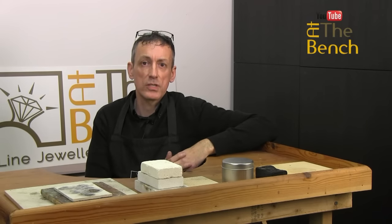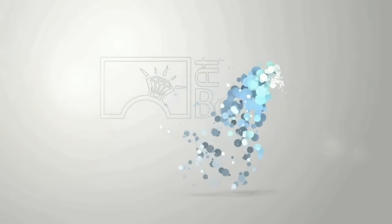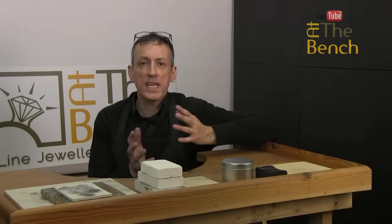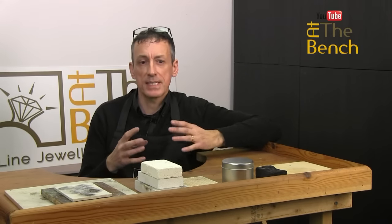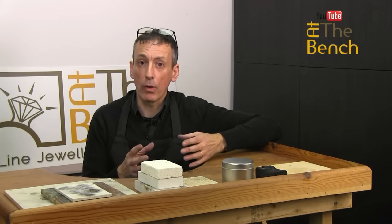Hi, I'm Andrew Berry and welcome to At The Bench's YouTube channel. Today we're starting right back at the beginning of soldering. We're going to be looking at soldering boards and soldering blocks.